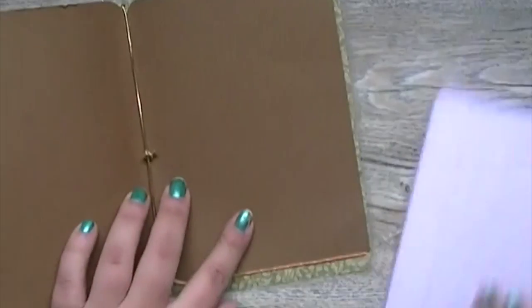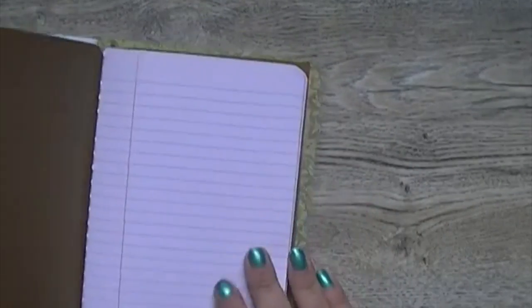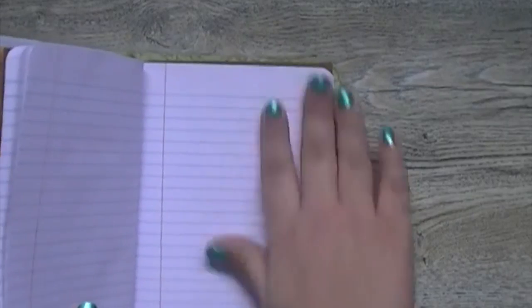Now I'm going to take my lined paper and add this into the back cover. I'm going to open it up to the middle and just slide it under the elastic. Now we have a notebook set up as a planner with paper for lists, thoughts, or ideas.